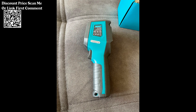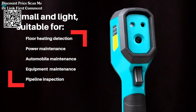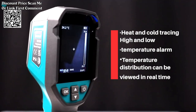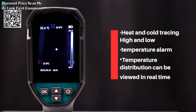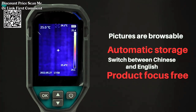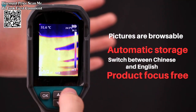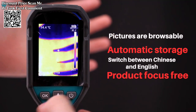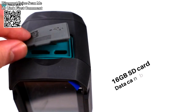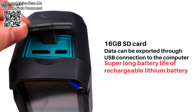Some thermal imagers, including the TR120, may have the capability to record and store thermal data for later analysis or documentation. Typically powered by rechargeable batteries or other power sources, offering flexibility without the constraints of power cords. The compact and lightweight design enhances portability, making it easy to carry the thermal imager to different locations for various tasks.